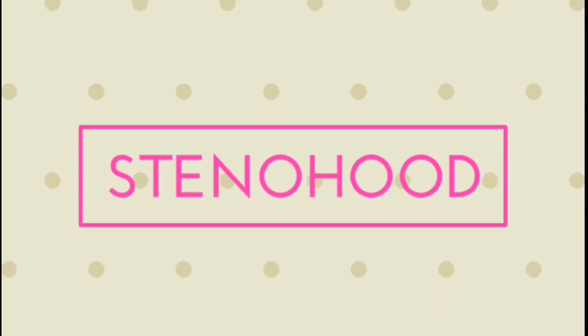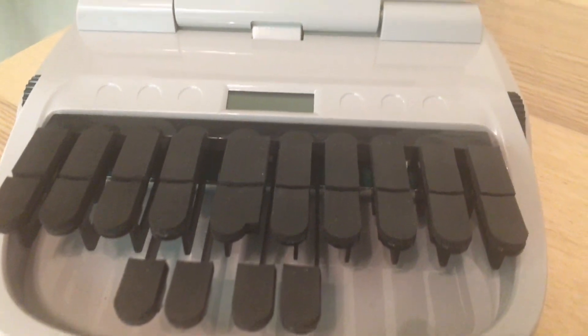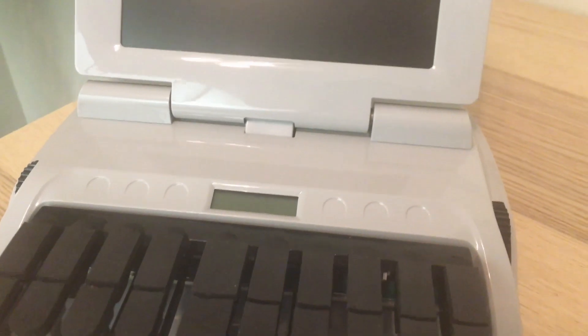Hey everyone and welcome back to my Stenohood. Today's video is all about the Luminex Captioner Student Edition.